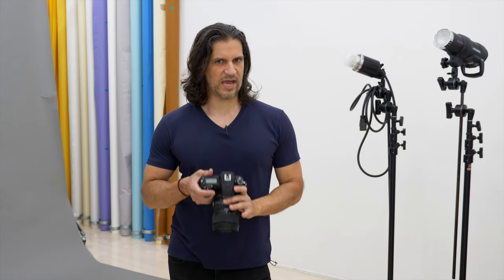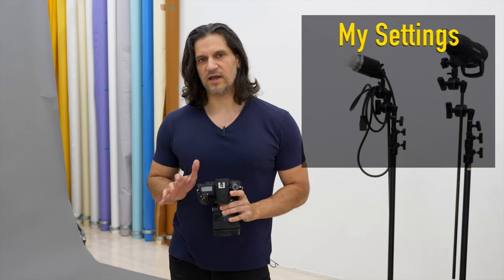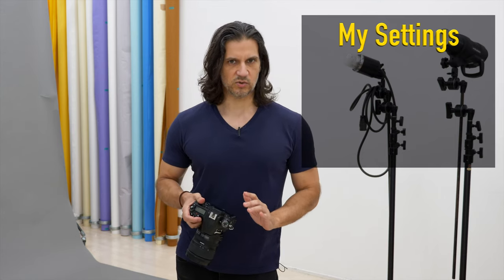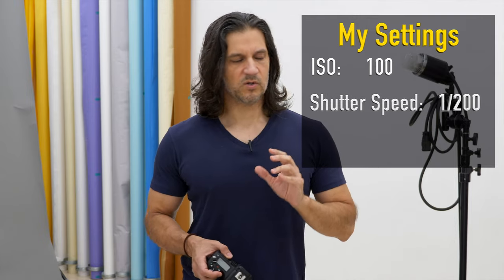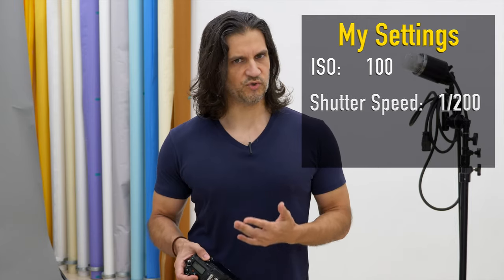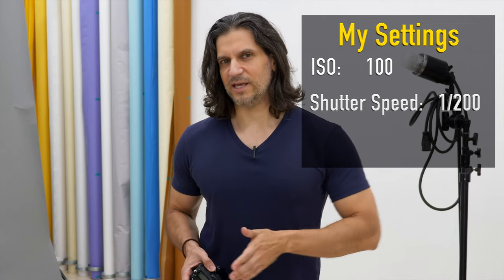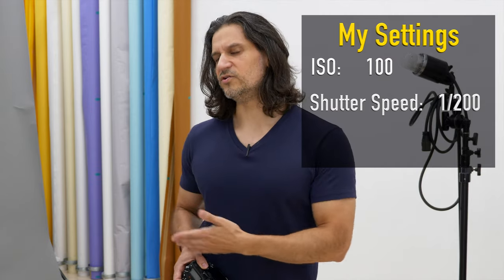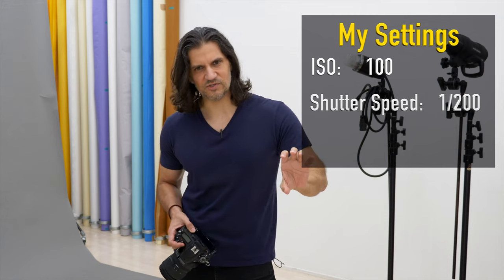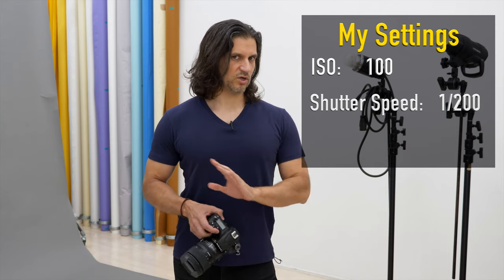Before we start talking about lighting, let's go over camera settings. These are very important when shooting in a studio. For the most part, you want your camera at its lowest native ISO — for my Nikon D750 that's ISO 100. Next is shutter speed. Because we're using strobes that sync to our camera, most strobes max out at about 1/200th of a second, some at 1/250th. If you go faster — like 1/600 or 1/1000 — the light gets cut off and you'll get half the image exposed. Keep your shutter speed at 1/200th and you'll be safe for pretty much all strobe work.